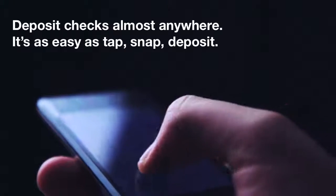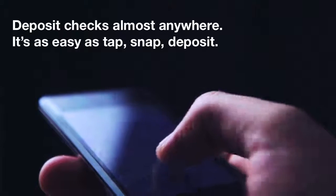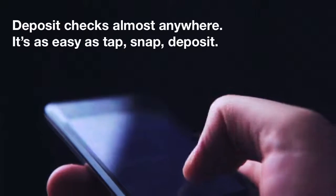Now, you can quickly and easily deposit checks almost anywhere you are, with no need to run to a branch or ATM. With our free smartphone app, it's as easy as tap, snap, deposit.